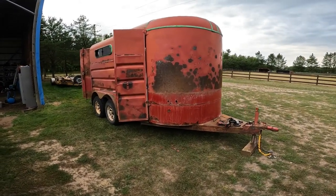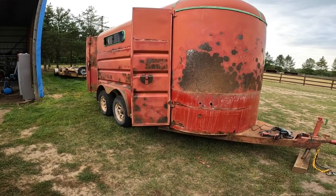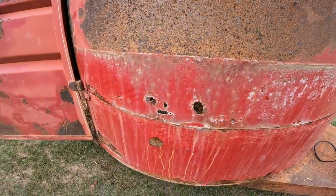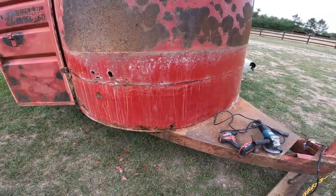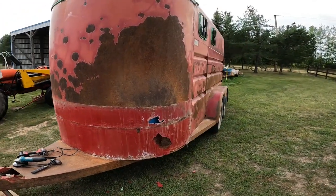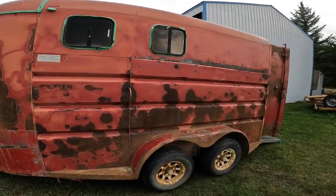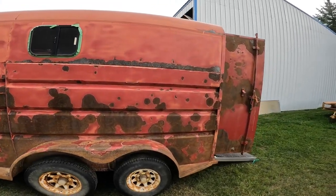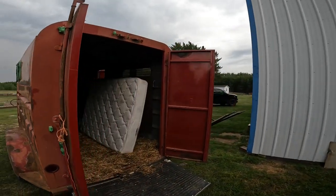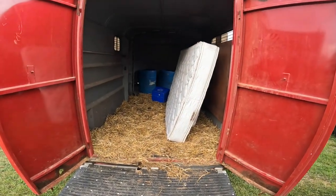Hey guys, so I bought myself a horse trailer — a two horse trailer. I wonder if maybe I didn't buy myself a rust bucket. There's a lot of holes, so I'm thinking now: will I be able to fix this guy up just to be kind of half decent? Good old mattress — anybody wants a mattress, it's free.